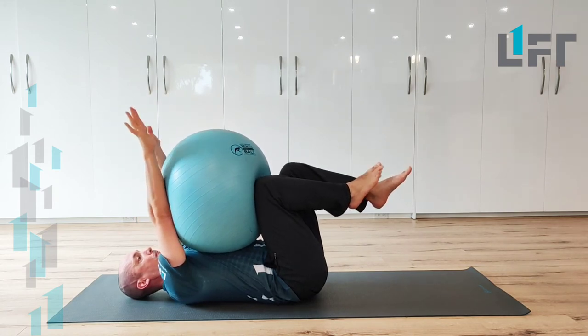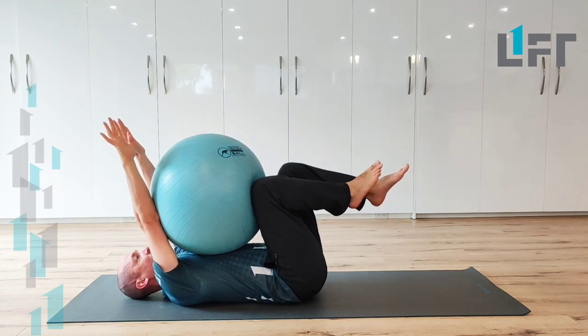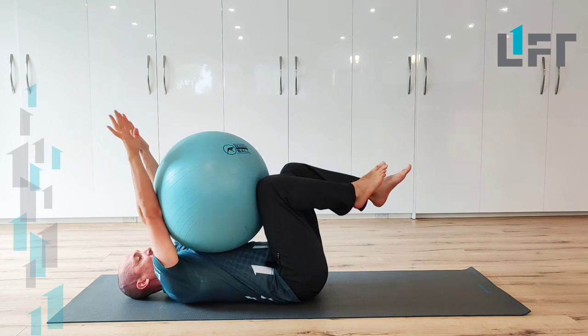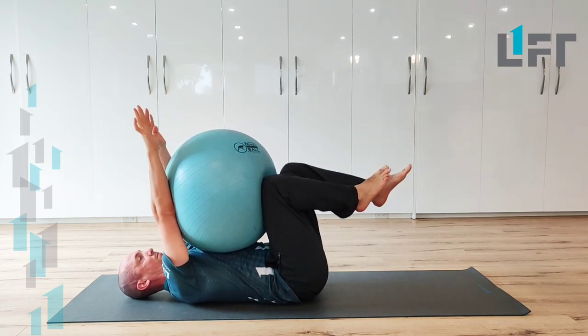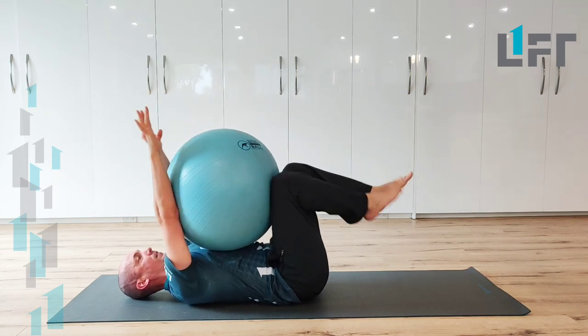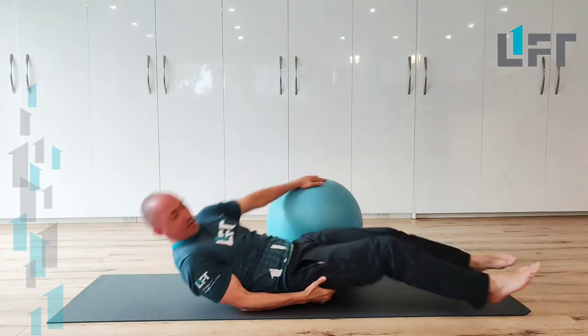Inhale, exhale and press down. Inhale, exhale and press down. Inhale, exhale and press down. So that's a quick dead bug position hip flexion exercise and I hope it helps to really get and build some strength into that hip.